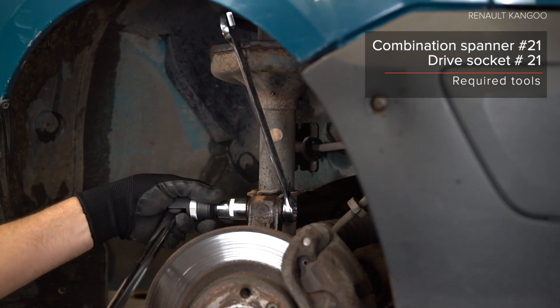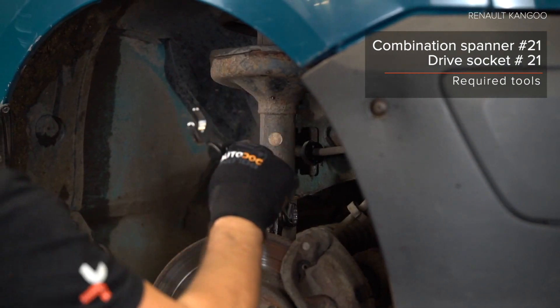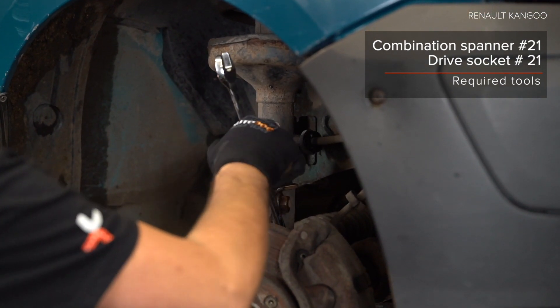Step 5. Install the back buffer. Step 6. Install the back buffer. AUTODOC recommends.